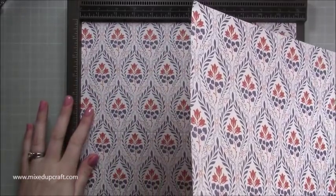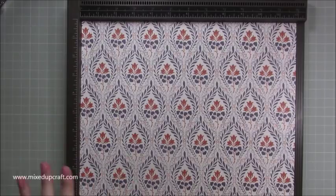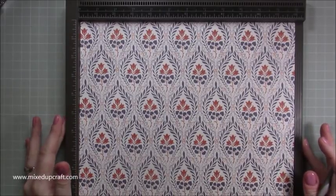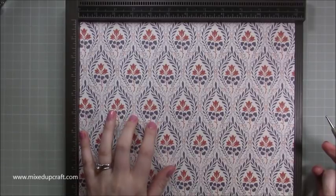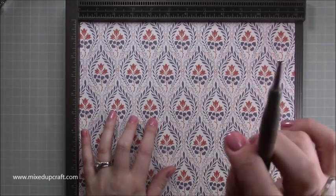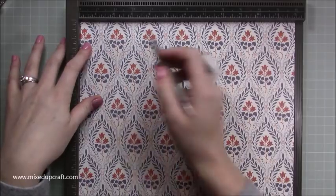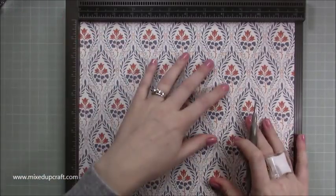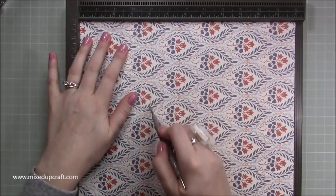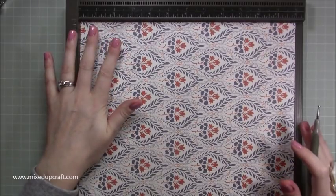I'm going to go through all the normal scoring first if you want a solid gift bag, and then I'll do the scoring to fold flat after, separately — it's just a bit easier to follow that way. This uses two pieces of 12 by 12 cardstock or paper. First, on the long 12-inch side, score at half an inch, then score at eight inches. Then rotate and score at four inches. Repeat that on the second piece, and that's all you need for a solid gift bag.